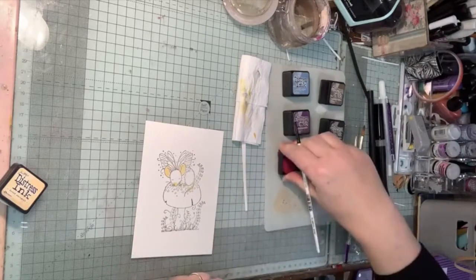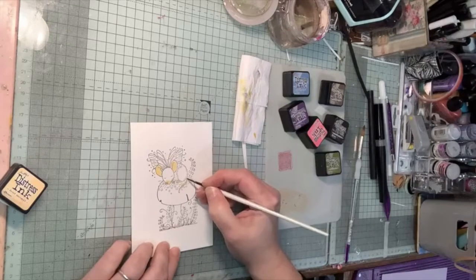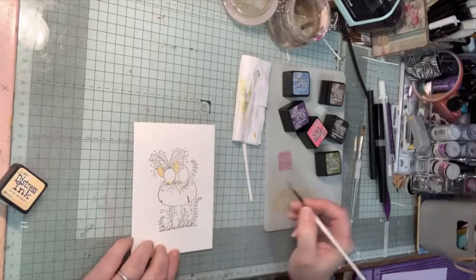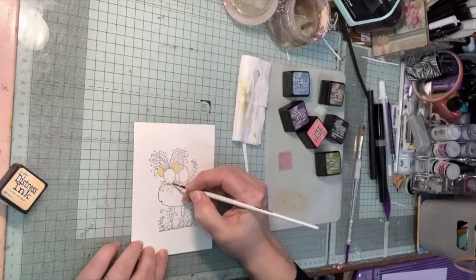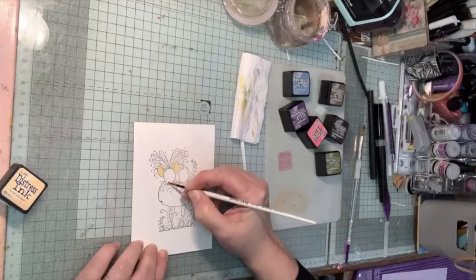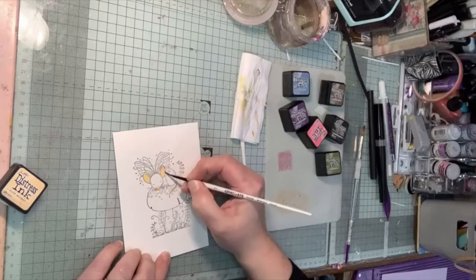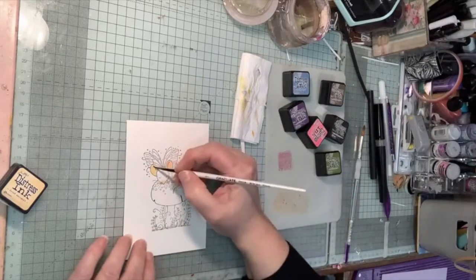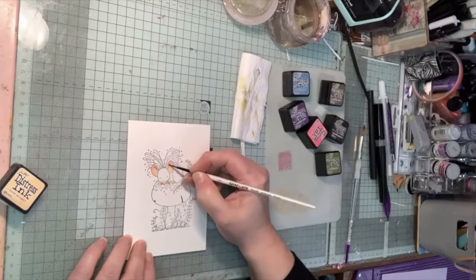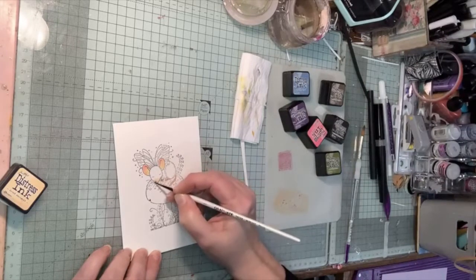I'm adding a little bit of picked raspberry, which is a very bright pink — you only want a tiny amount. Just drag it in onto the dried marigold; it gives a little bit of pink tip. If you feel you've put too much on, give your brush a dip and blend it out a little more. Put some on the tip of the ears and just bring it down into the dried marigold — it gives a nice tone. A little bit on the toes just to warm them up.